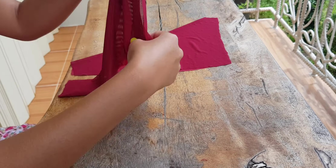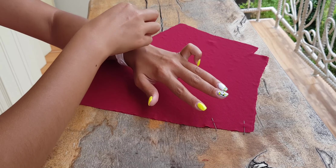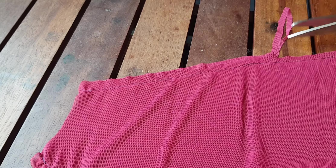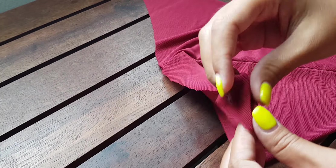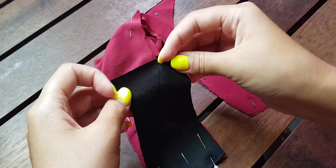Then we need to sew a straight stitch at the distance of the allowance. The two halves of the back of the panties need to be unfolded, combined together, and on the edges sew straight stitches at the distance of the seam allowance. I make a small fold on the top edge of the lining so as not to leave an open cut.